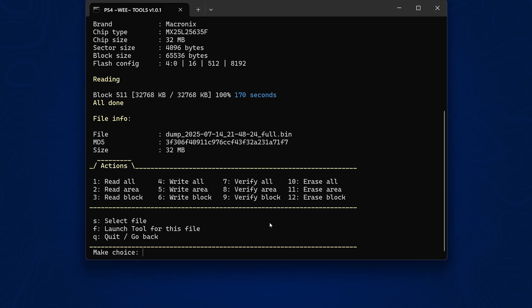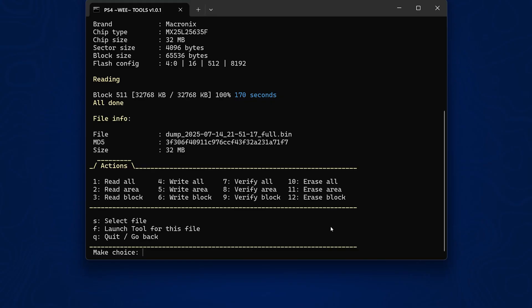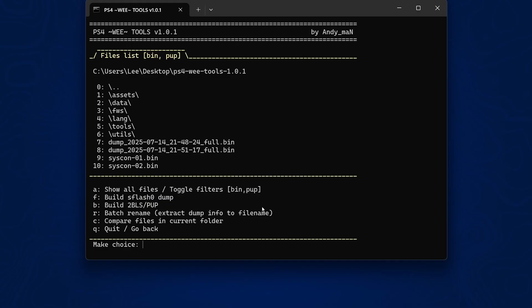We do the NOR dump a second time — same as the Syscon, take two dumps and compare them to make sure they are identical. Now that we have two dumps of the NOR Flash, use option S to select a file — we can see them showing up as number 7 and 8. Use option C to compare the files in the current folder, and we can see these two NOR Flash dumps have the same hash, meaning they are identical — we have good dumps of our NOR Flash as well.